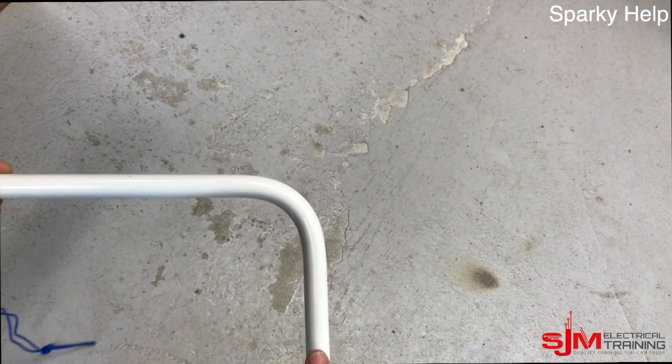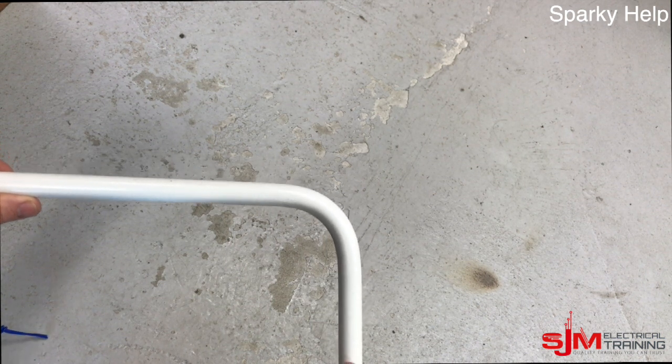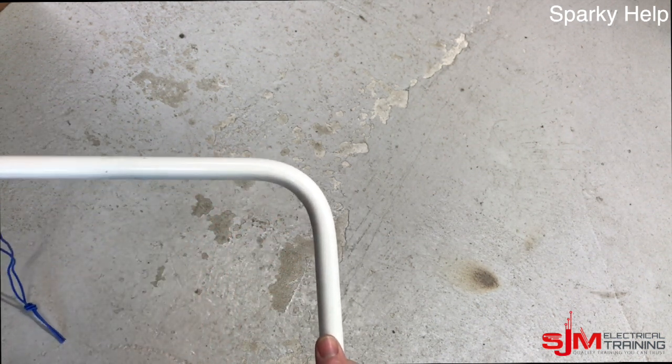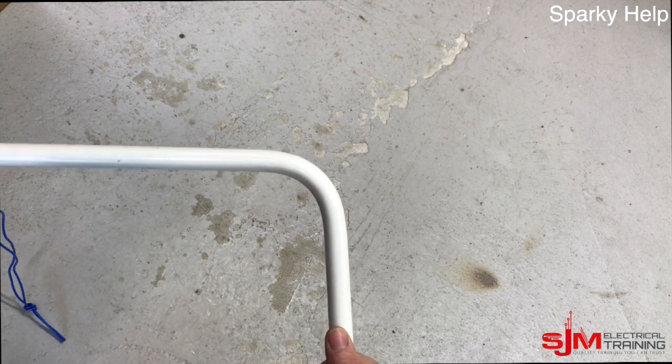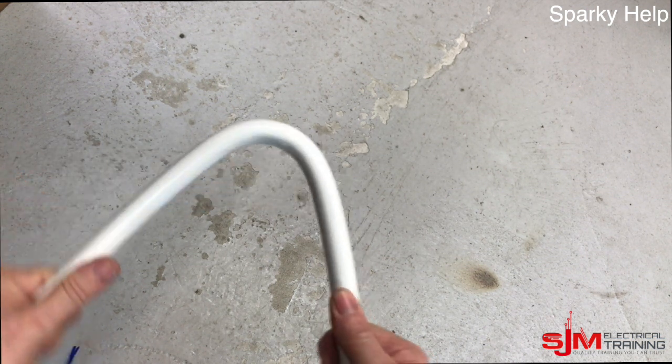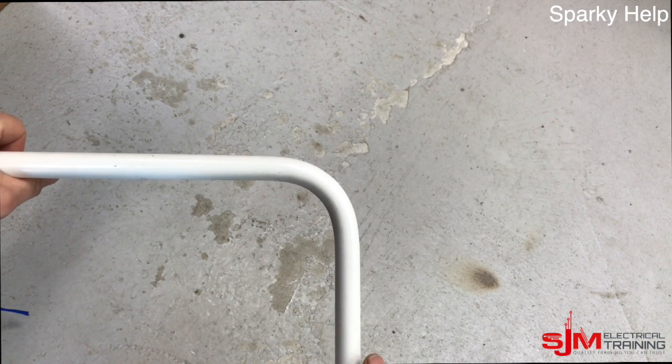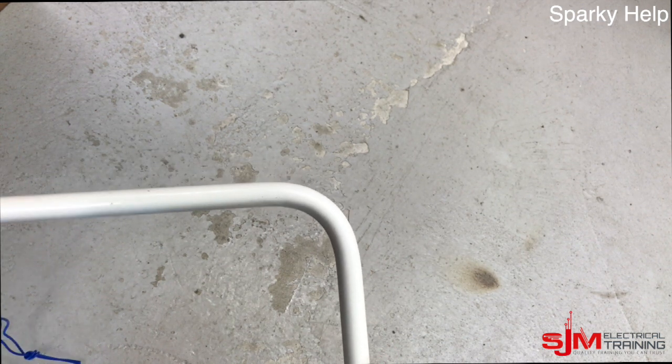Over-pull it because it will spring back. Make sure you've prepped your saddles and your holes and are all ready to go whilst you're doing this, because if you just left it lying around chances are it'd be near enough straight again. Whilst the spring is in there you can adjust it, so don't pull the spring out too early.